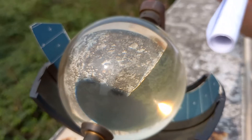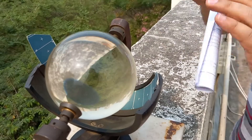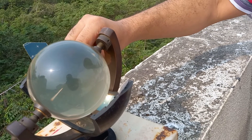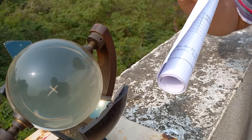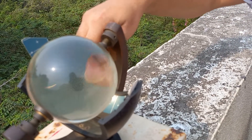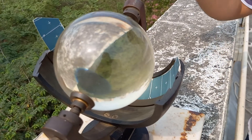When the sunrise takes place, the sunlight gets focused through this glass sphere at a point on this paper strip and it produces a burn mark there. As the sun moves over the horizon in a day from east to west, the burn mark traces a line, and the length of that line is proportional to the duration of the day.